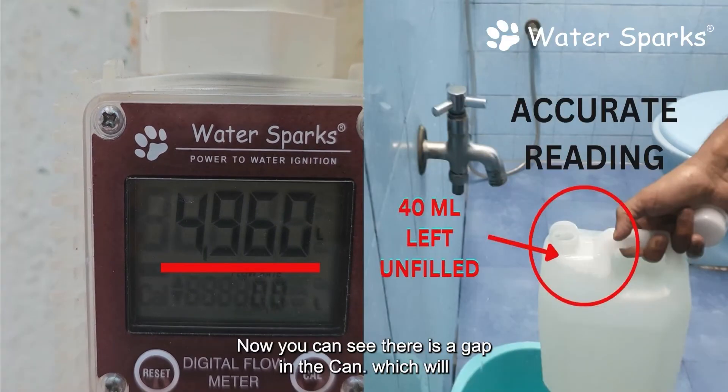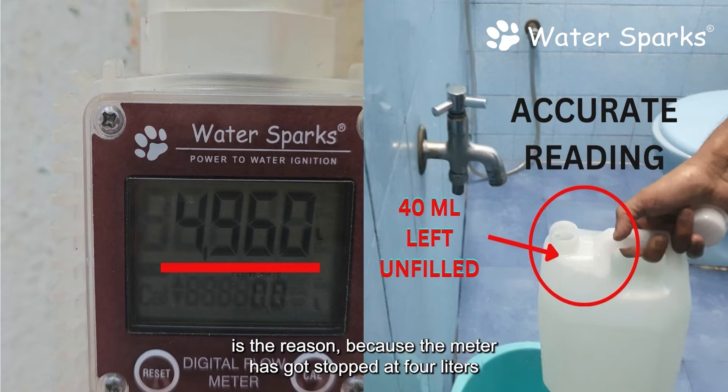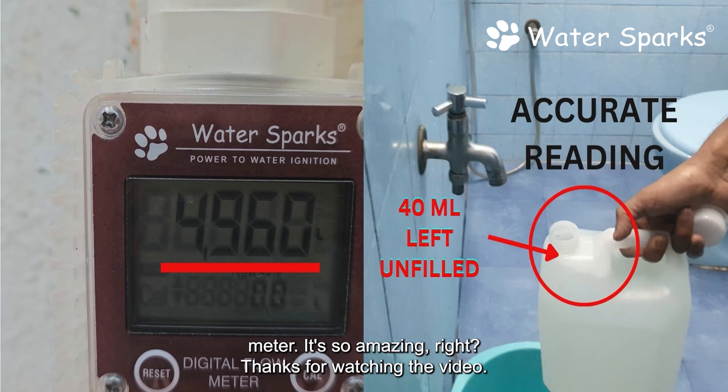You can see there is a gap in the can which will approximately fill about 40 milliliters of water. That is the reason the meter has stopped at 4 liters and 960 milliliters, which is approximately exactly the same amount. You can see the accuracy of this meter — it's amazing! Thanks for watching the video.